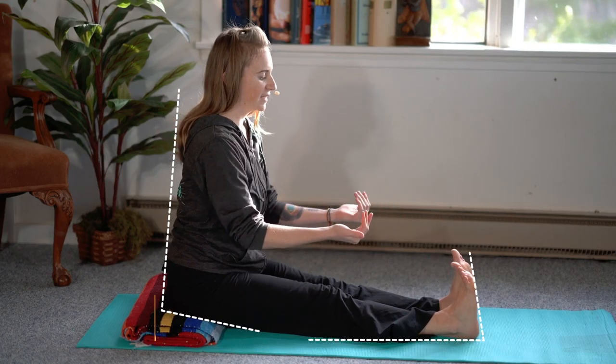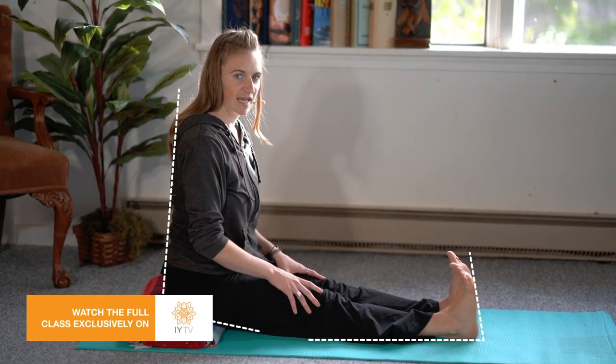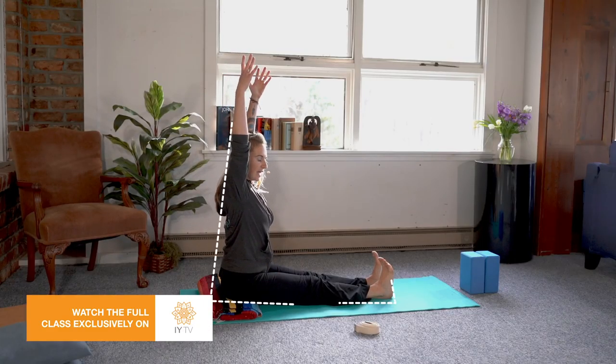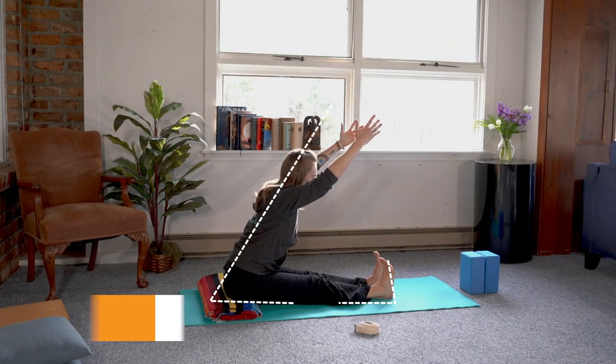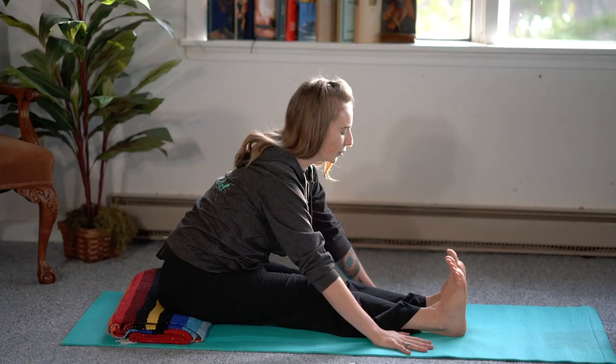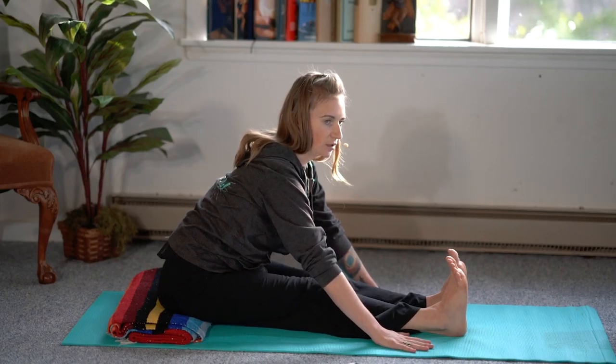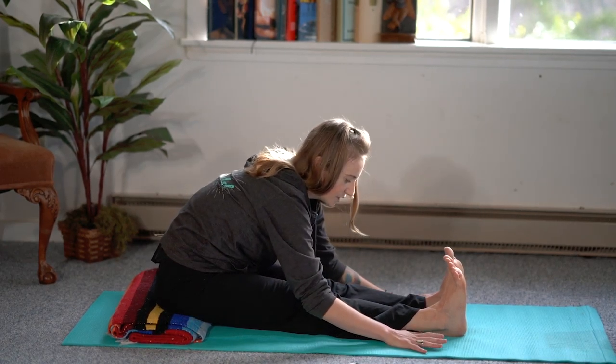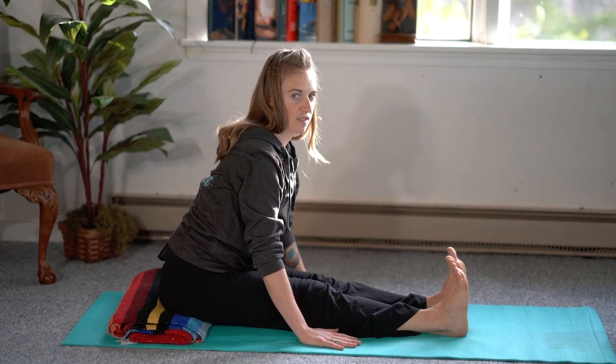Start in the staff pose with the feet flexed, keeping the legs engaged, and you can have the hands alongside the body. Raise the arms up and begin to fold forward over the legs. It's important to remember to keep the spine long, so instead of curling forward, it's better to be further back and have the spine long.